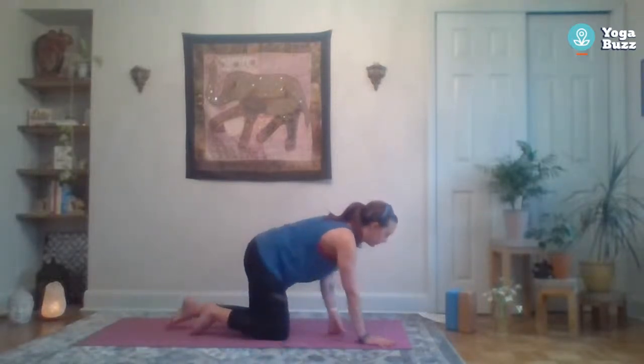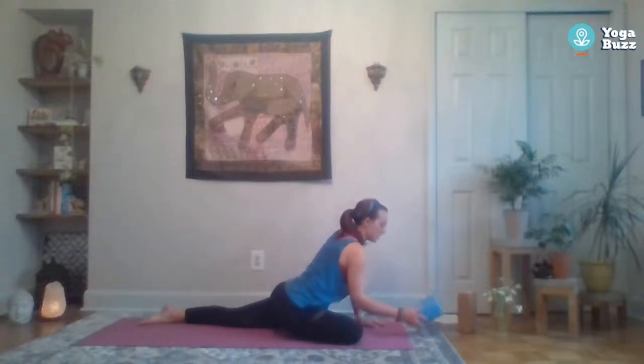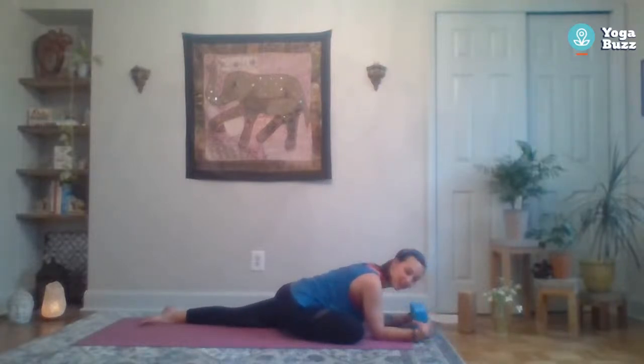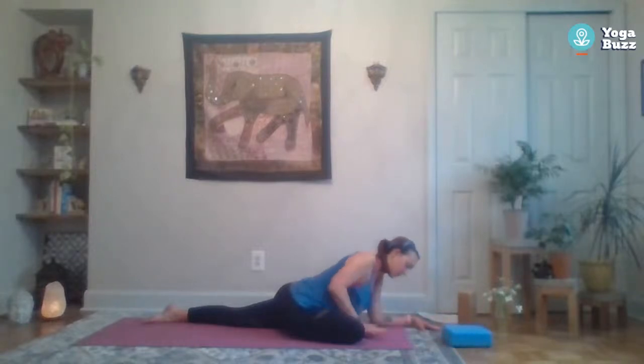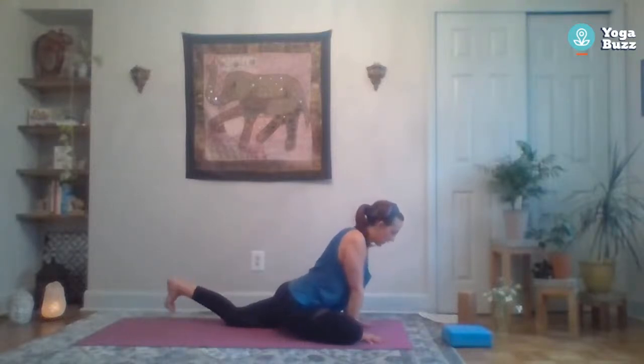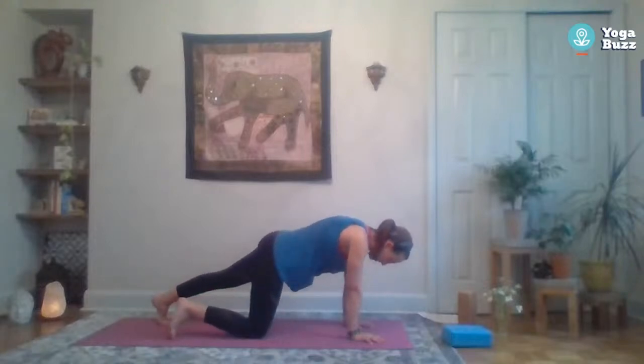Maybe stay here with the chest lifted, or if you feel good start to come down onto the forearms. If you have a block you could rest your forearms on the block, or even rest your head on the block. Try to flex those front toes to protect your joints — back toes can be tucked or untucked. Start to walk those hands back towards you if you were folded forward, tuck the back toes, lift that knee, press that right leg back, and come back to all fours.